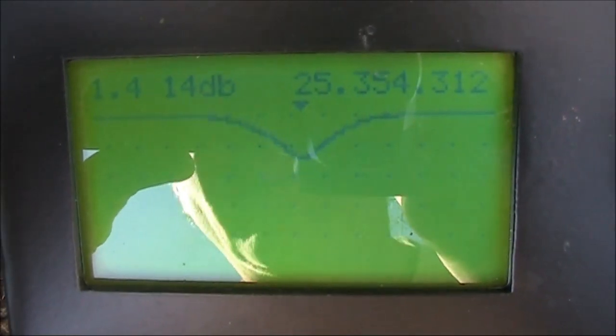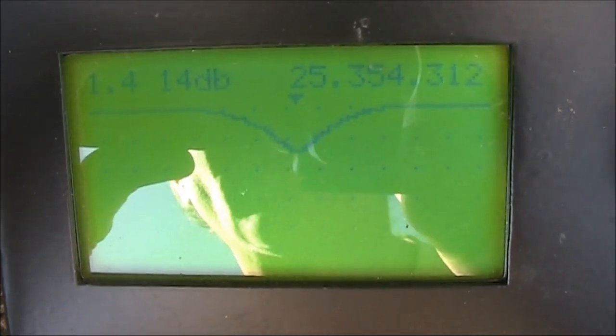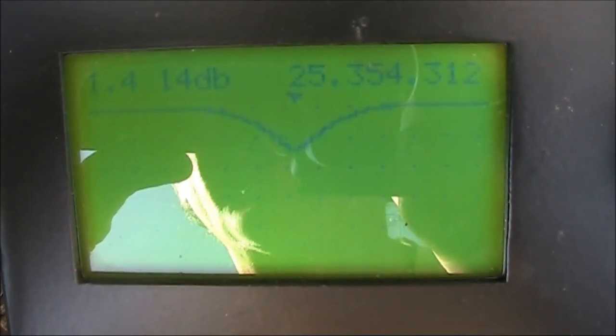You can see a pronounced drop and a 1.4-to-1 VSWR. The resonant frequency is just above 25 megahertz.